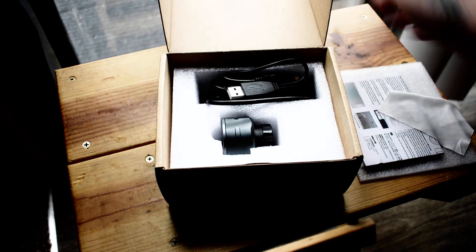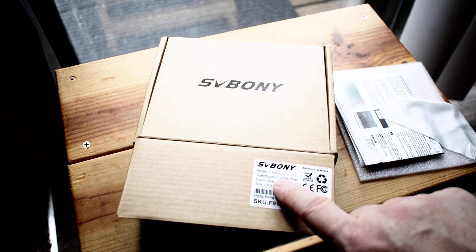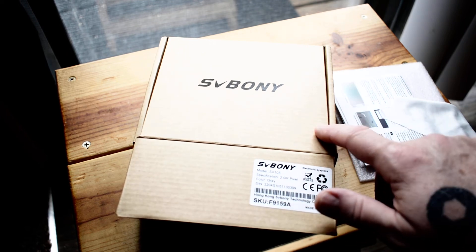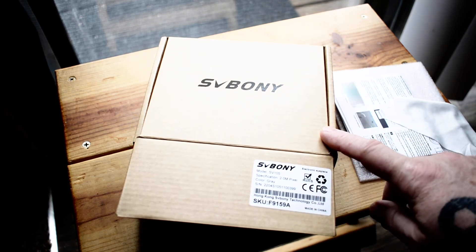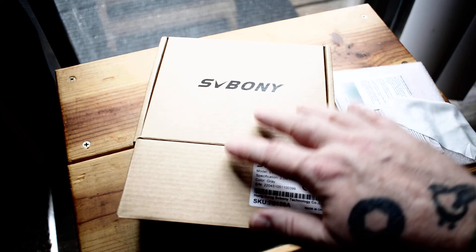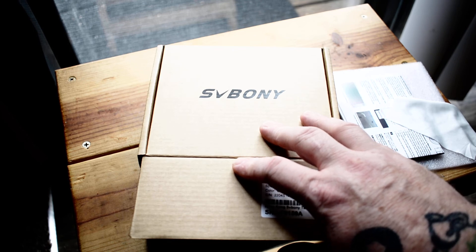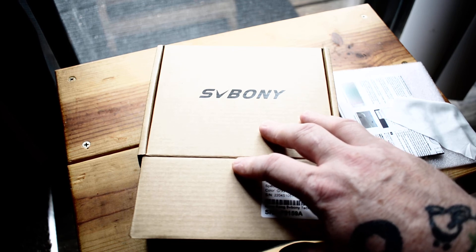So that is it — that is the Svbony SV105. I was able to order this and get it the next day from Amazon for $59.95, and so far it is worth it. It works seamlessly with my laptop, and now I'm just waiting for a night or early morning without any cloud cover.